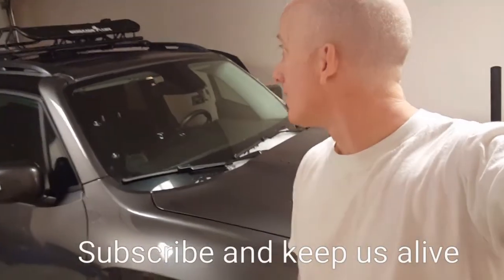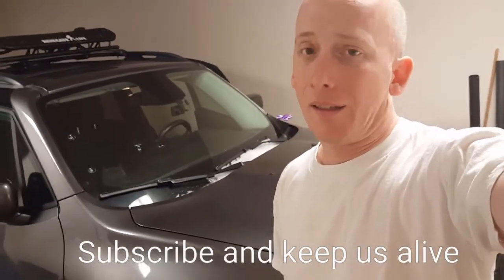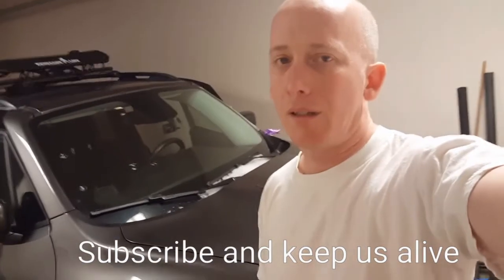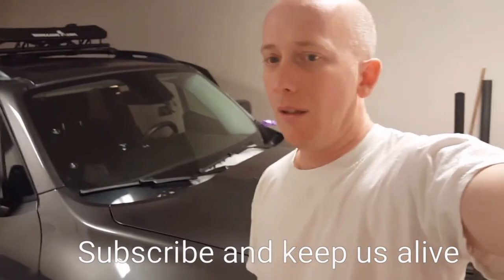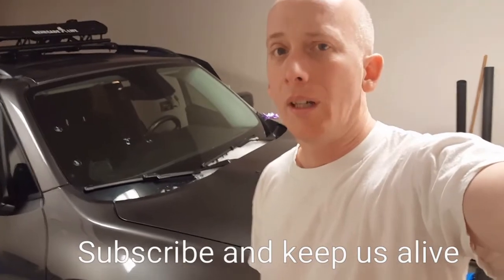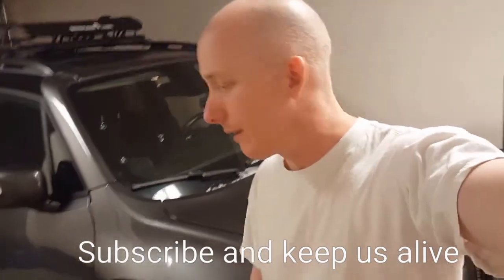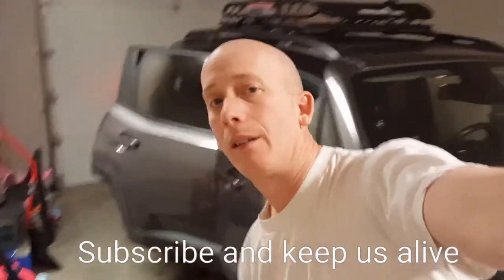That's it — I hope you enjoyed it. Just a real quick mod to my Renegade. If you like this video, subscribe, because they're going to start demonetizing my account unless I get about 800 more subscribers. Anyway, that's it — y'all have a great day.